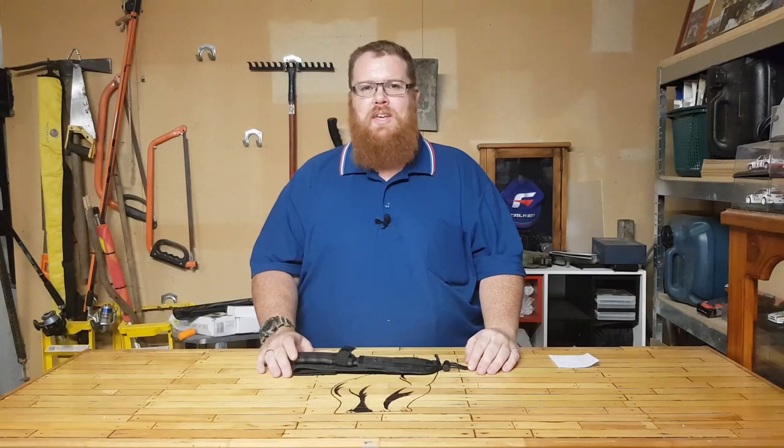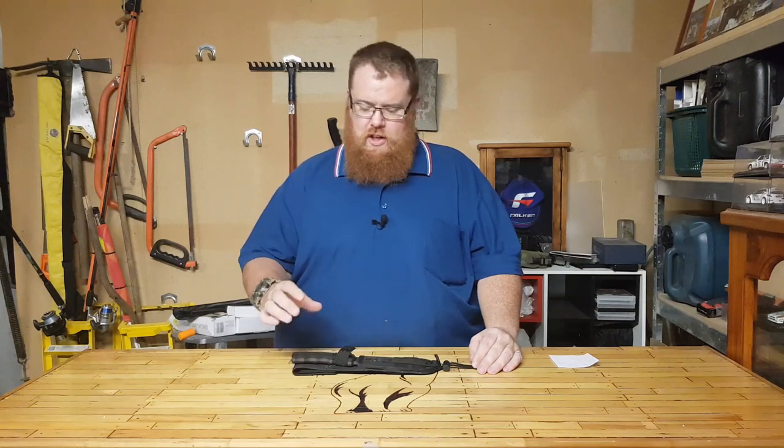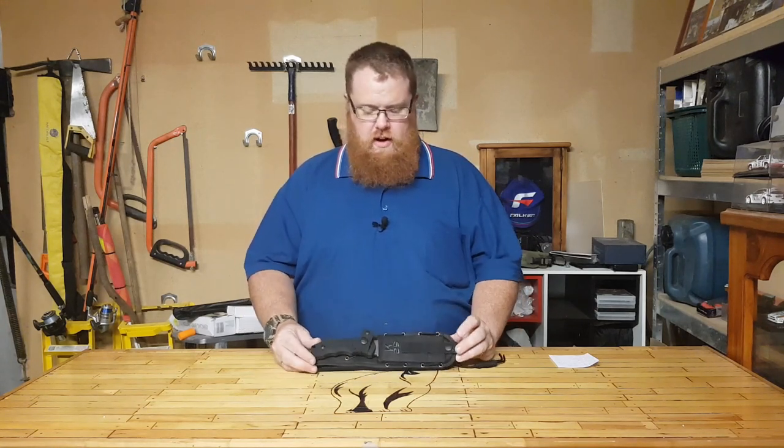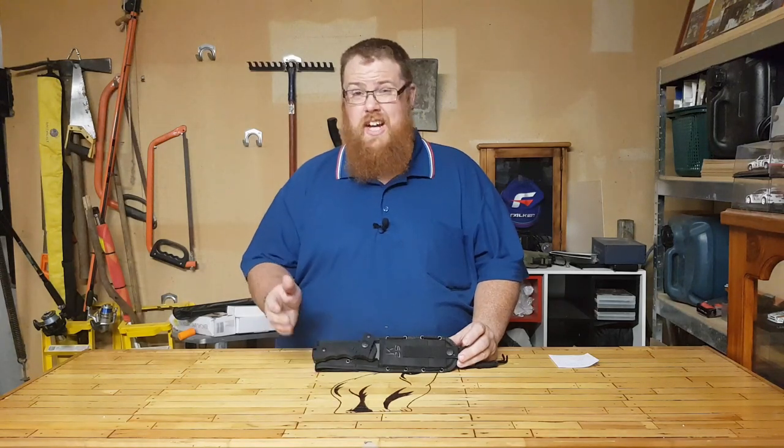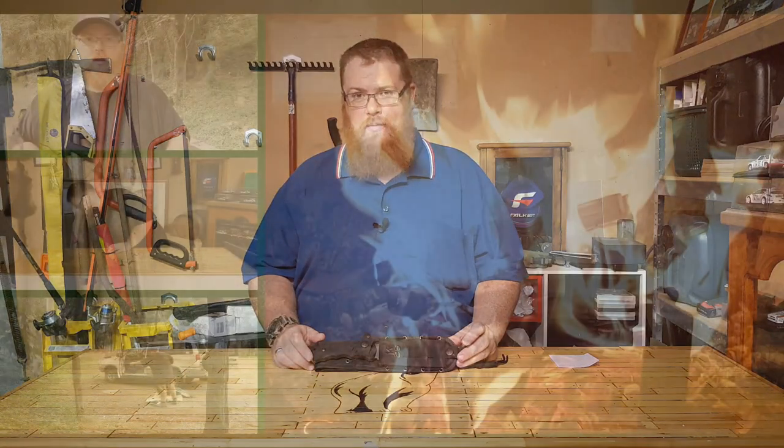Hey guys, welcome back to the Man Cave with Big Kev. Thank you very much for tuning in. In this episode we're going to go over the K25 Albinox fixed blade bushcrafting knife or tactical knife. So let's get into it.